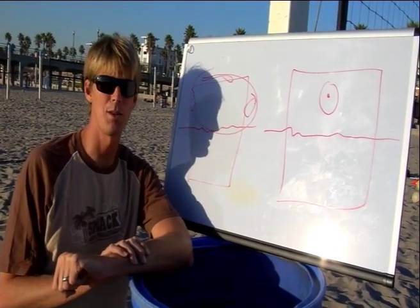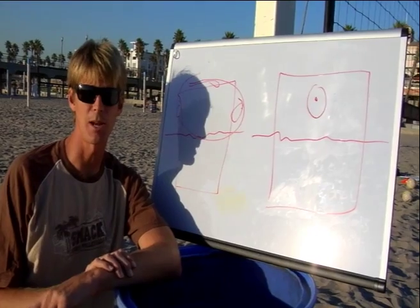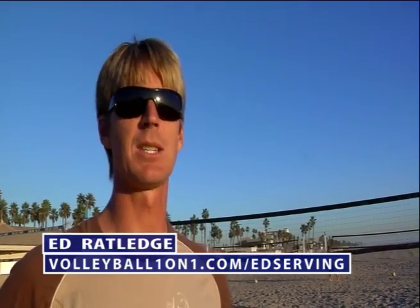For Volleyball1on1.com, I'm Ed Ratlidge. I'd love to see you back, so sign up to get all six. For more tips, come on back to Volleyball1on1.com slash Ed Serving. Thanks for coming.